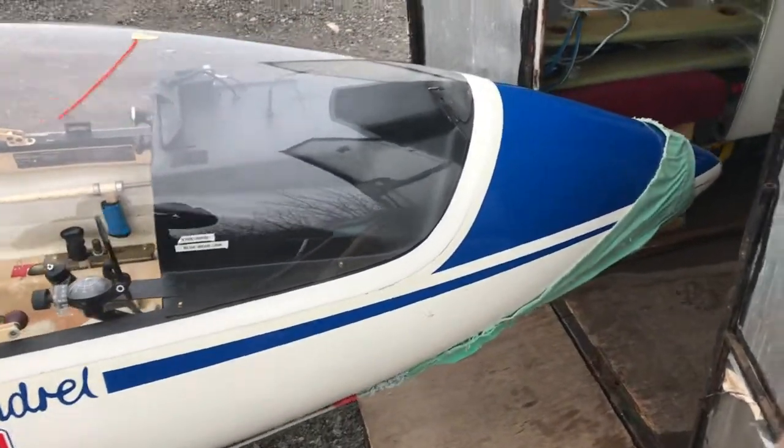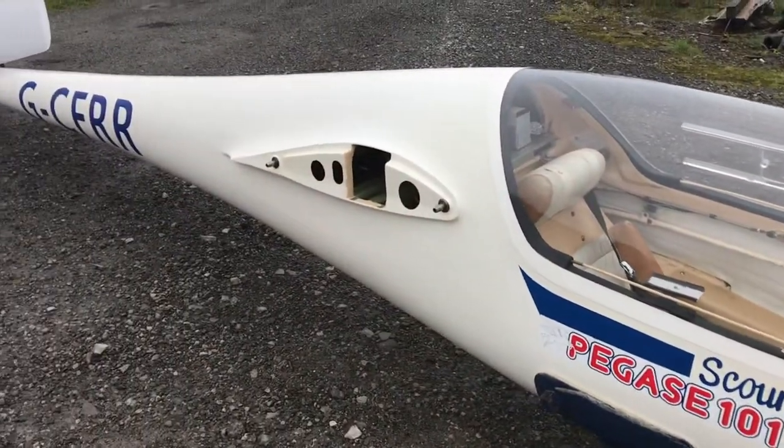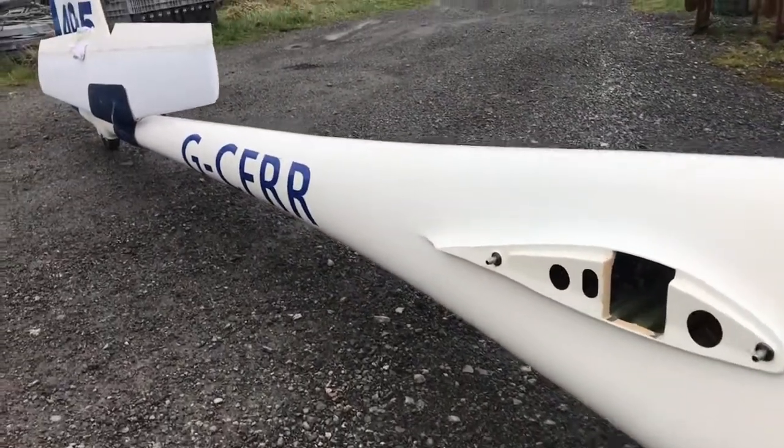Not sure you can hear me. This is a glider, it's for sale. Pegasus GCFRR495 is the competition number.